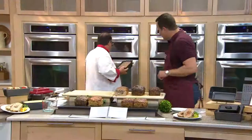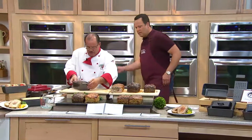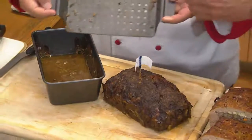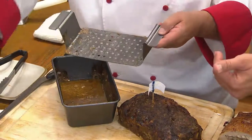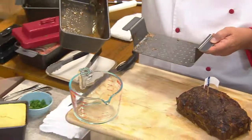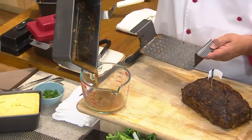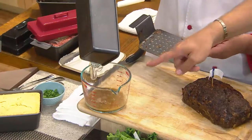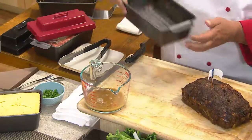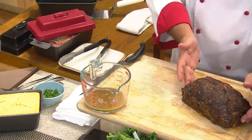That goes in the oven, and then we take out the one that's already done. Let's not rush past this little tray — this tray allows the fats rendered from the meatloaf to drain down into the bottom of the pan without the meatloaf reabsorbing it. Meatloaf is kind of like a sponge — if it's sitting in all that fat, it'll just suck it right back up. The meatloaf is elevated so it doesn't sit in that rendered fat. So let's cut into this cold cut one.